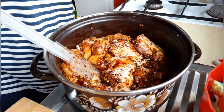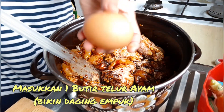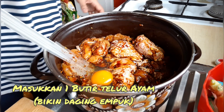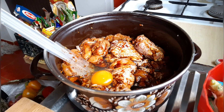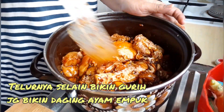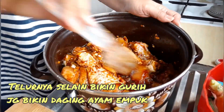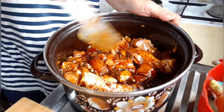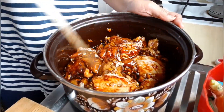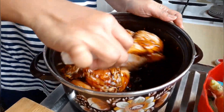Terus satu lagi, masukkan telur ayam satu. Ini selain tambah sedap karena nanti pakai tepung juga, itu bikin dagingnya empuk. Daging ayamnya rasanya gurih kalau dicampur nanti sama tepung.